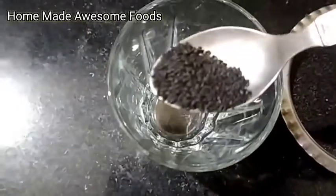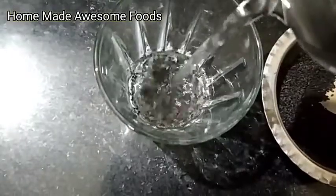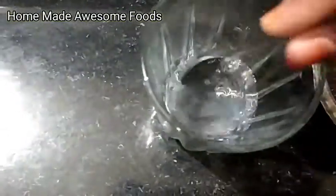In the night, add 1 and a half teaspoon of basil seeds to a glass, add a little water, and mix it with a cap.